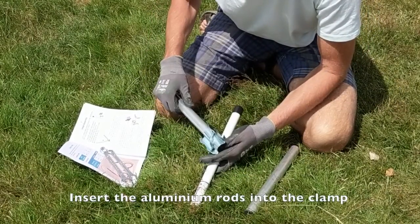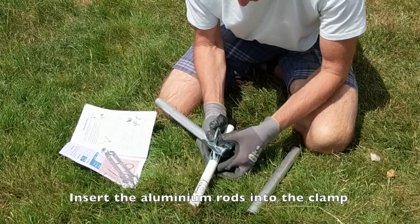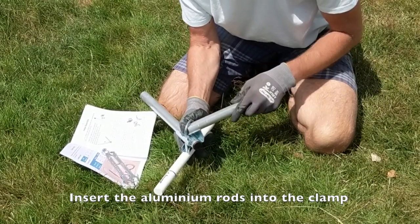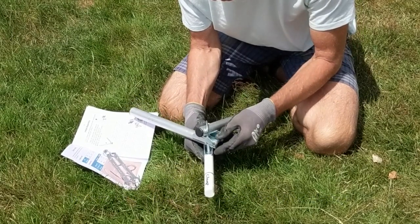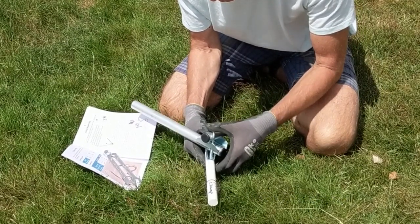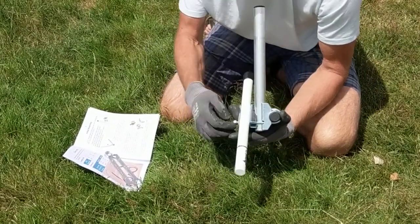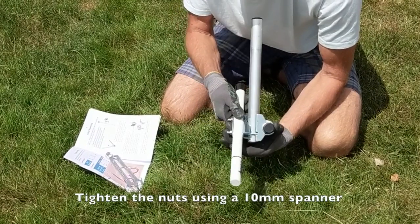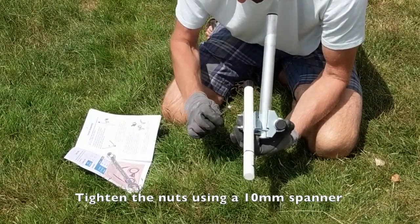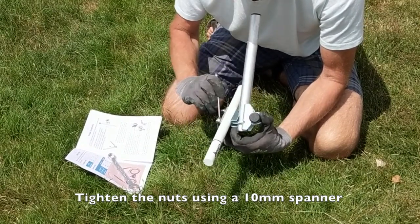Next, take the two aluminium rods and insert them into the master boom clamp as shown. Using the 10mm spanner, tighten the two nuts to hold the aluminium tubes firmly in place.